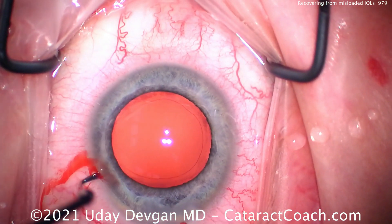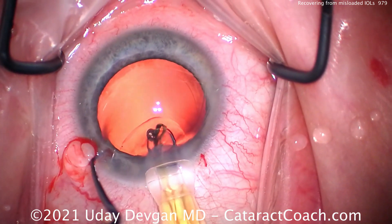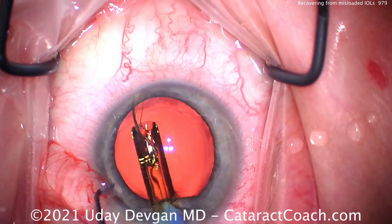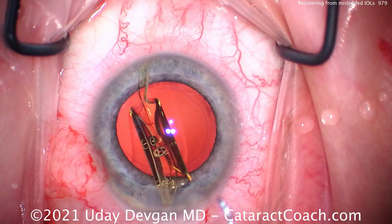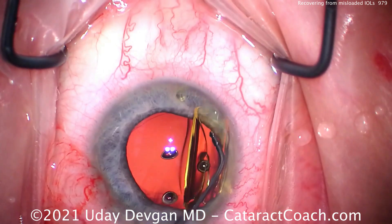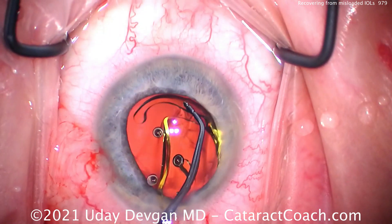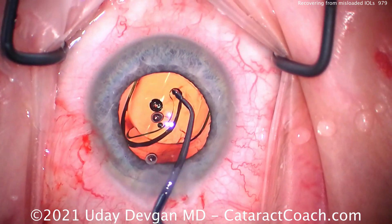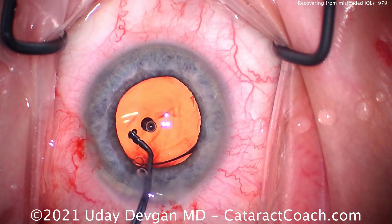This time the scrub tech said the leading haptic isn't quite folded over. So as it comes out, I think — which way does it turn? Let's put the whole IOL in the anterior chamber. I want the haptics on top of the iris, because that's going to allow me to get this in the correct orientation. I don't want to push it into the bag and have this haptic pulling on that thin posterior capsule. So I'd rather start it higher in the eye, in the anterior chamber on top of the iris, and that's going to allow me to get those haptics in an appropriate position.